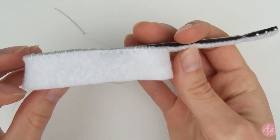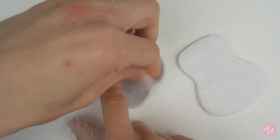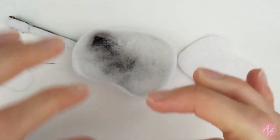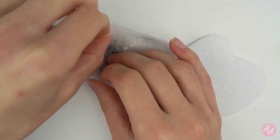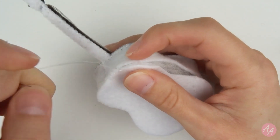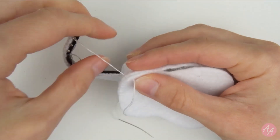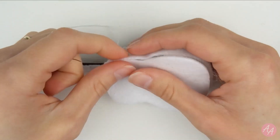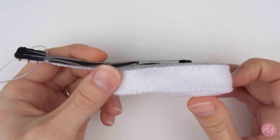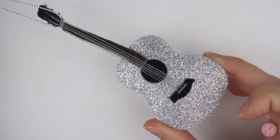So that's the sides all sewn on. And now I just need to sew the back on. So I'm just putting a bit of stuffing in now to make sure I can get right down to the edges, and then I'll add some more in before I close it up. Okay so I have sewn on the back and the sides. Then I added some thread at the top to hang it. So that's all done now. So cute.